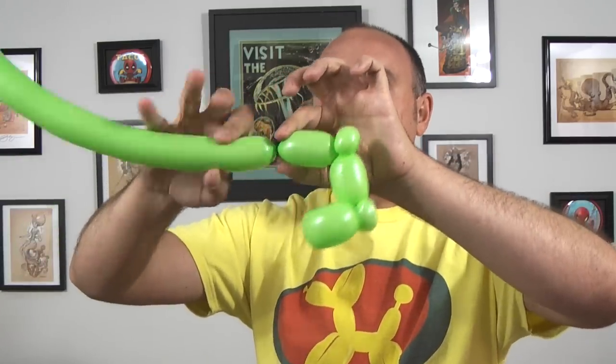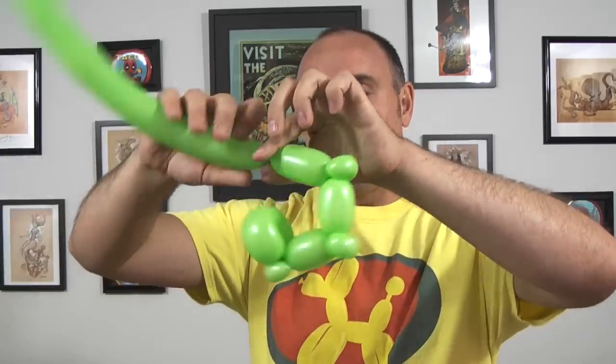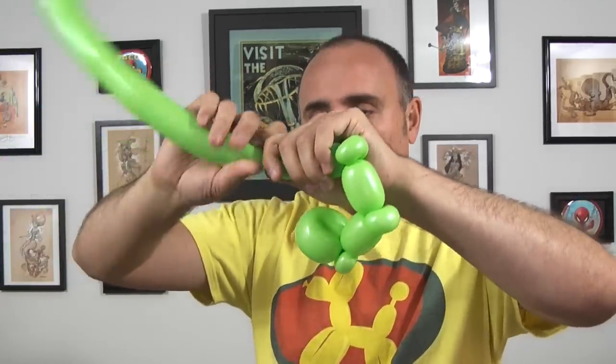Now we do that two more times. Squeeze and a stretch, three-inch section, one-inch bubble, fold it over and pinch twist it. One more time — squeeze and a stretch, three-inch section, one-inch bubble, fold it over and pinch twist it.